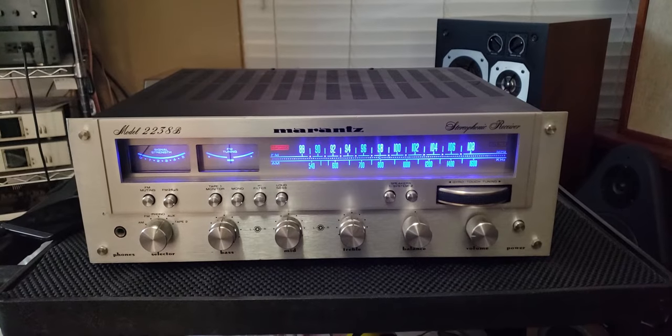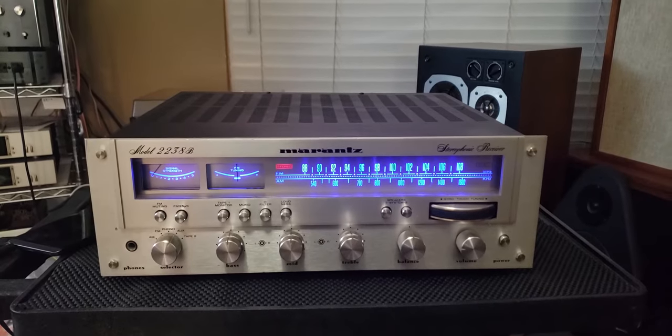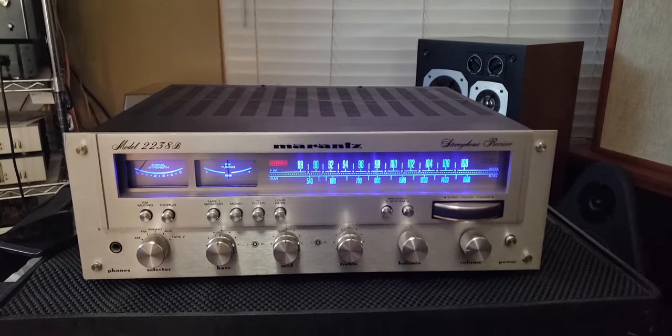So this sounds absolutely amazing. I've owned a lot of Marantz, and this might be my favorite sounding one.